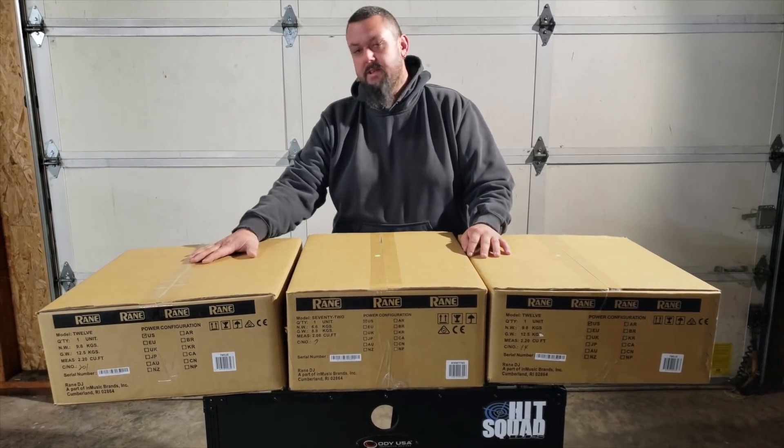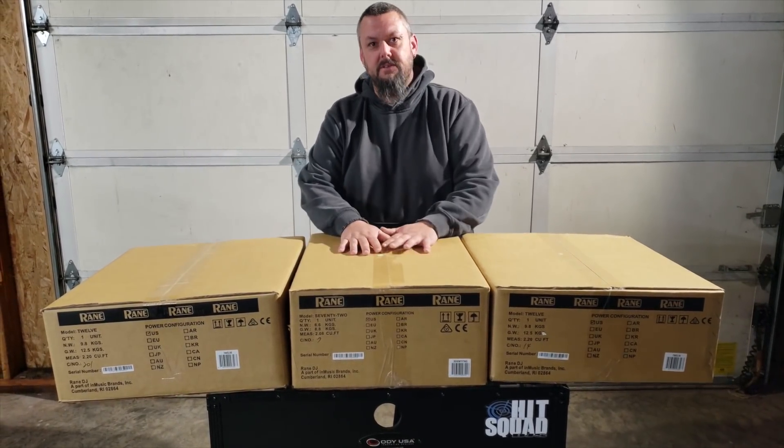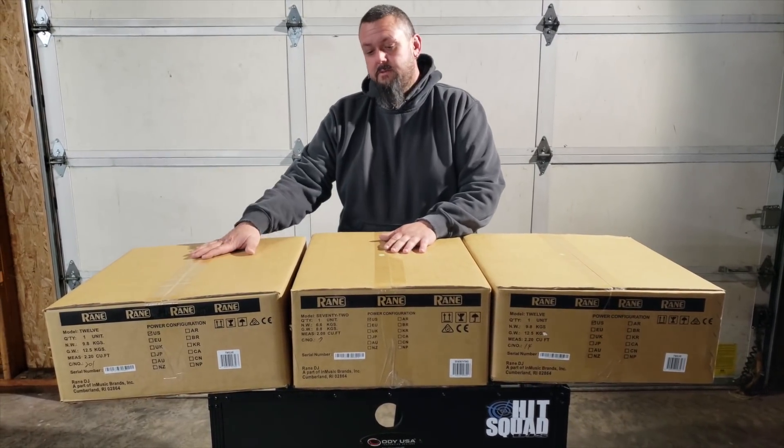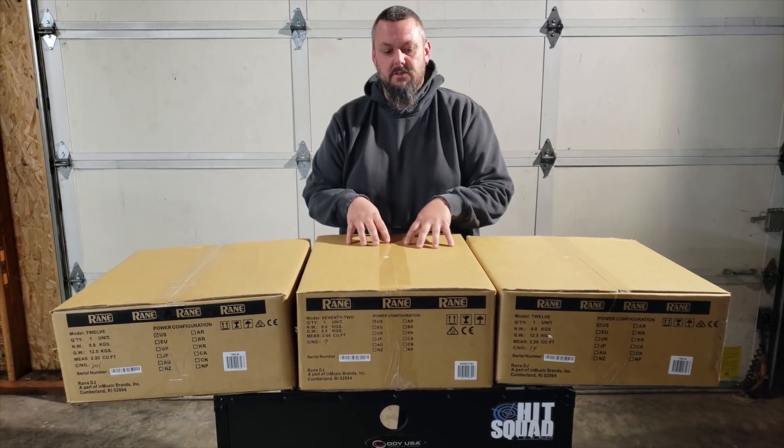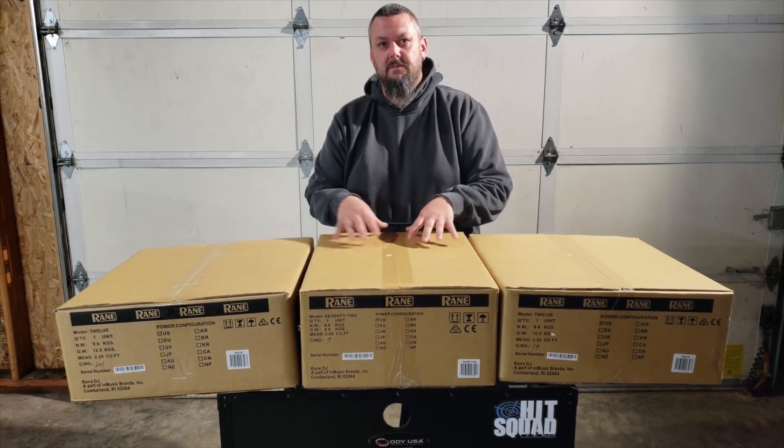Obviously the Reign 12s and the Reign 72. I want to start with the 72 just because it's the mothership of this system.